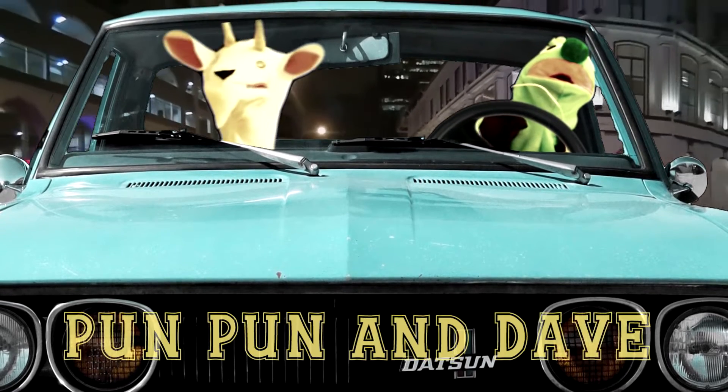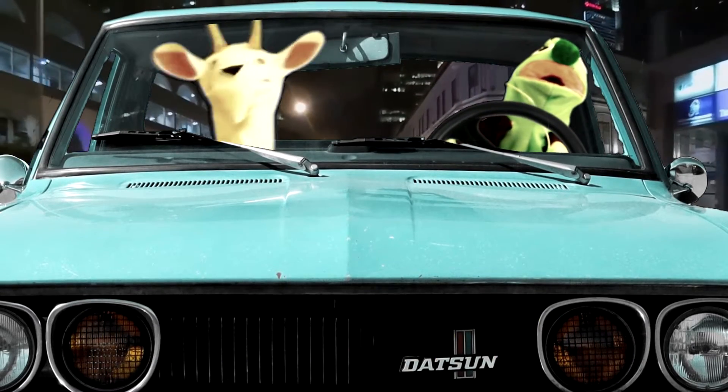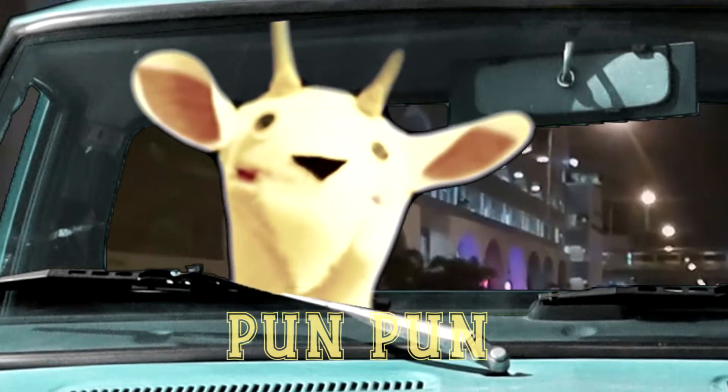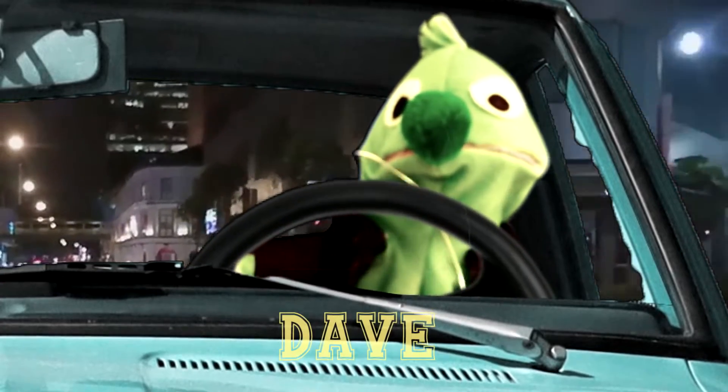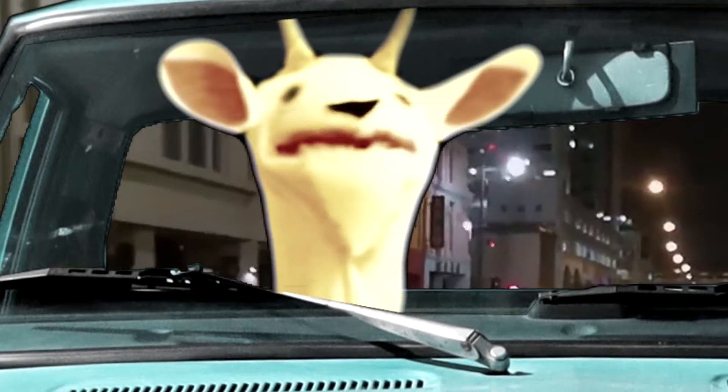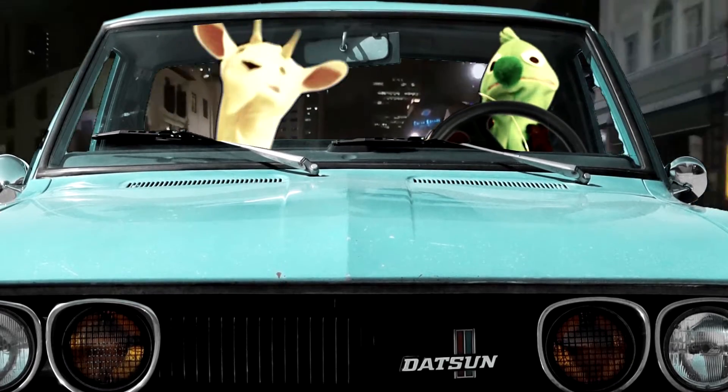Pun Pun and Dave. Pun Pun and Dave. Pun Pun and Dave. Pun Pun's a goat and Dave's a kind of fish. I like to hang out and have a lot of fun with Pun Pun and Dave.